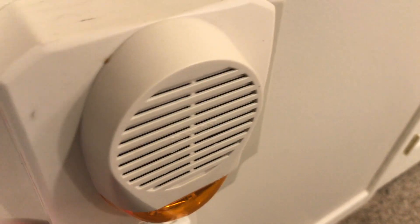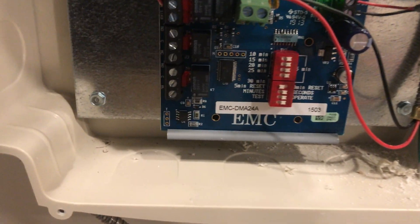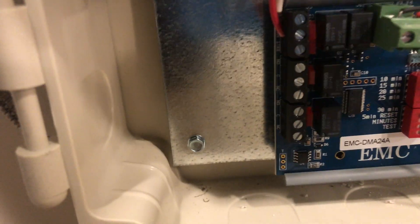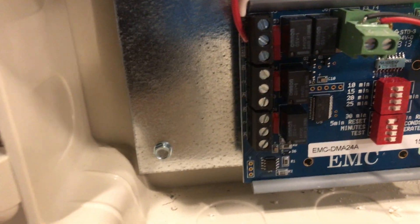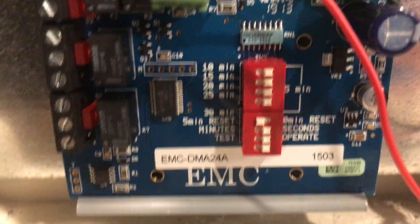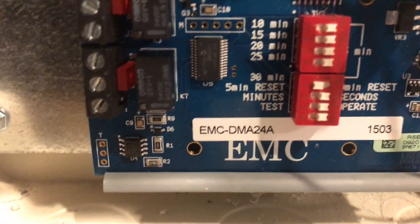Inside there's just a little control board made by EMC with a set of DIP switches and then some terminal blocks. We've got two separate relays and then the controls for the horn strobe, and then your little preference switches down there.